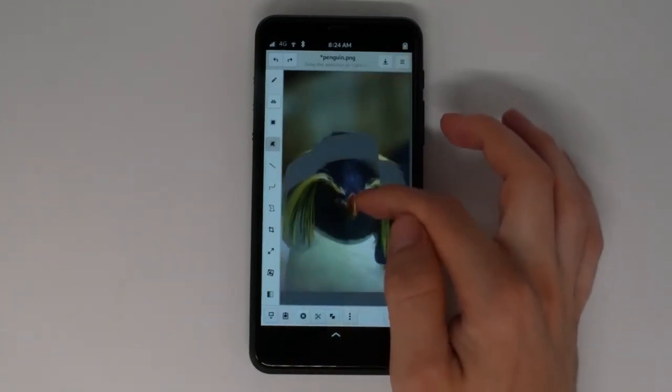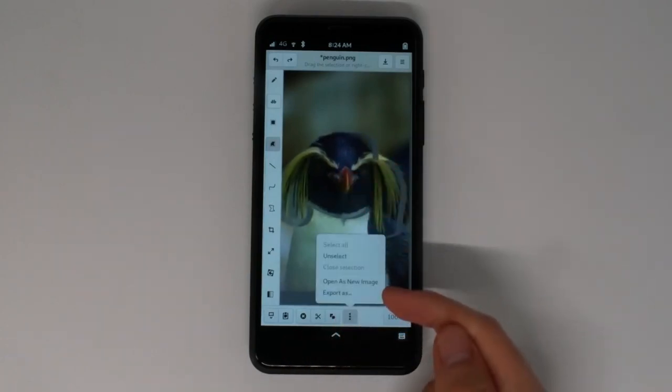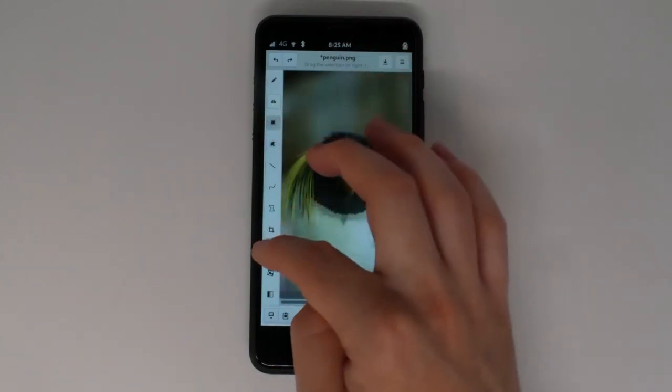While an area is selected, you can move it around, copy it, delete it, open it as a new image, or export it. In combination with the Resize tool, you can scale the selected part.